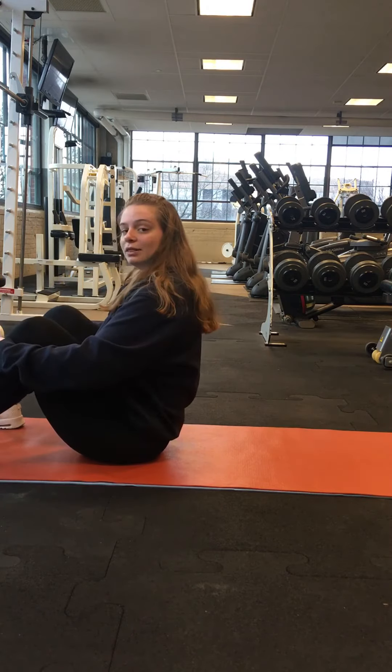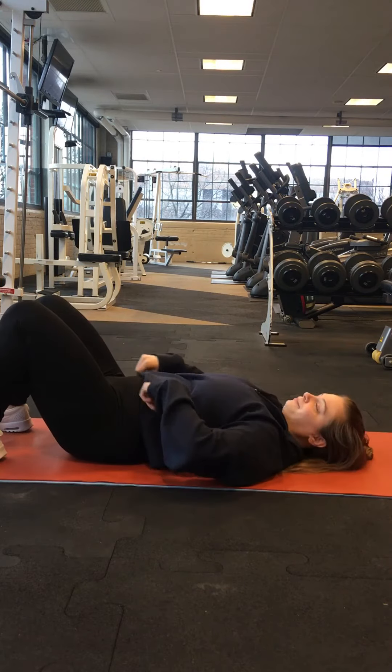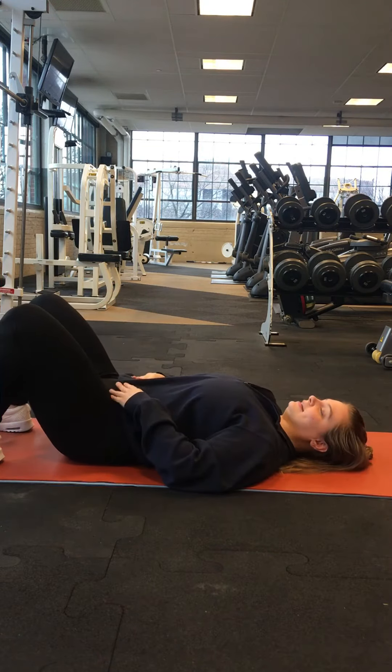You're going to plant those feet on the floor and lay down. You want your knees up in the air — you don't want them completely flat on the ground. Those feet are planted.